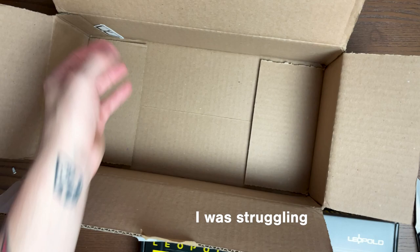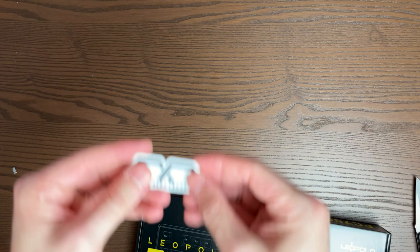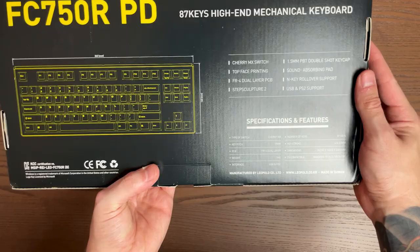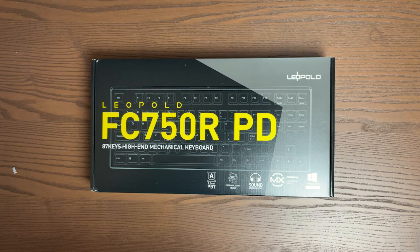Looks like I got a little sticker or something — that's pretty cool, I'll throw that in my binder or something. I really like this packaging so far, it looks nice. There's an overview of the layout. I'm going to adjust the lighting a little bit.